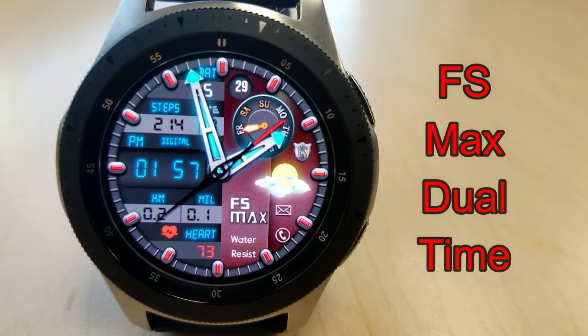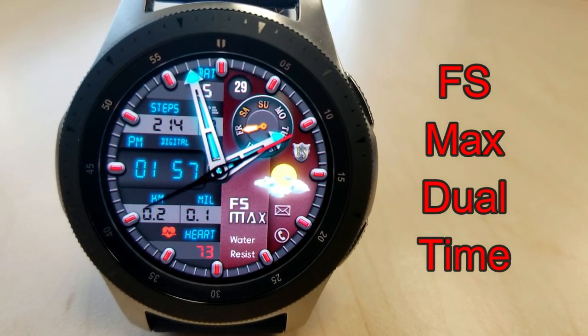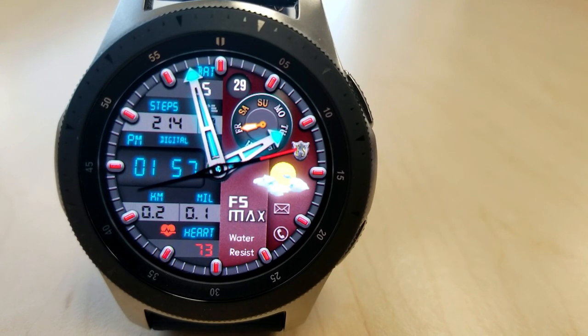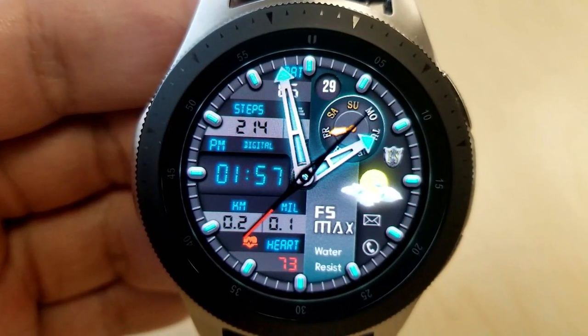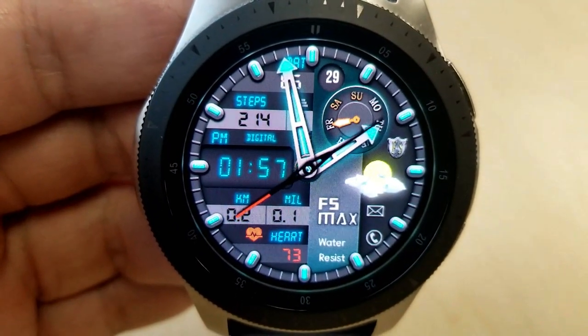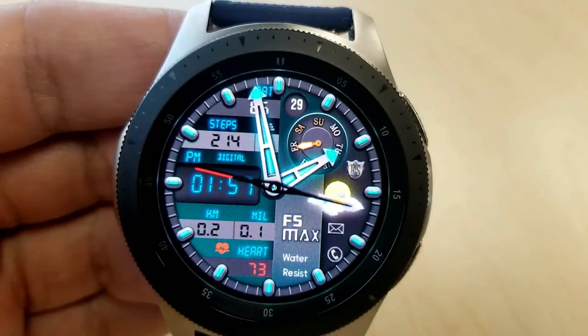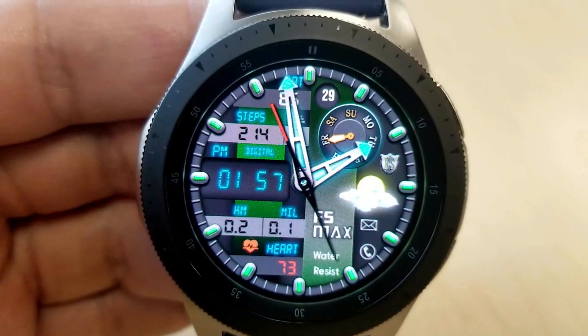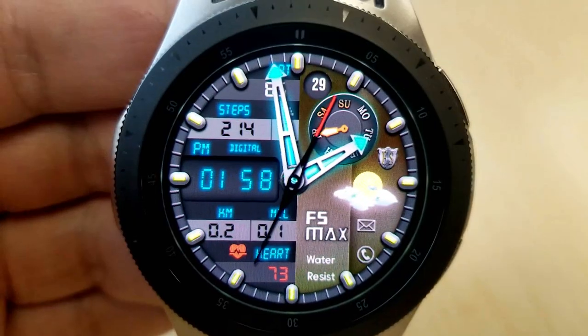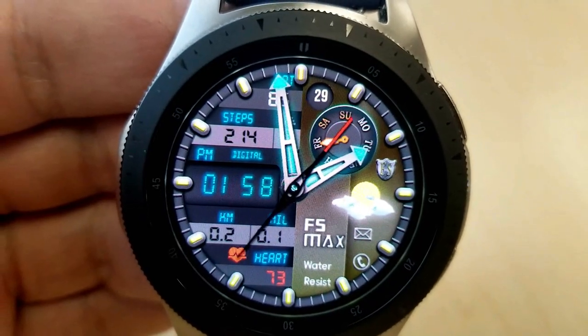Okay, next up is a sporty yet modern looking hybrid watch face, which includes a bold vertical racing stripe, an animated beating heart for your heart rate at the bottom left, plus there's a bright day and night graphic on the right hand side. A single tap on the center of the face enables you to cycle through a number of different color themes, which affect the index markers around the bezel and the background as well as that racing stripe.